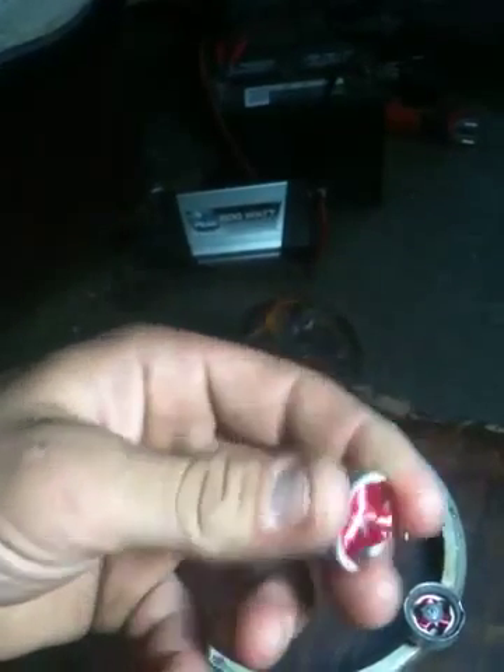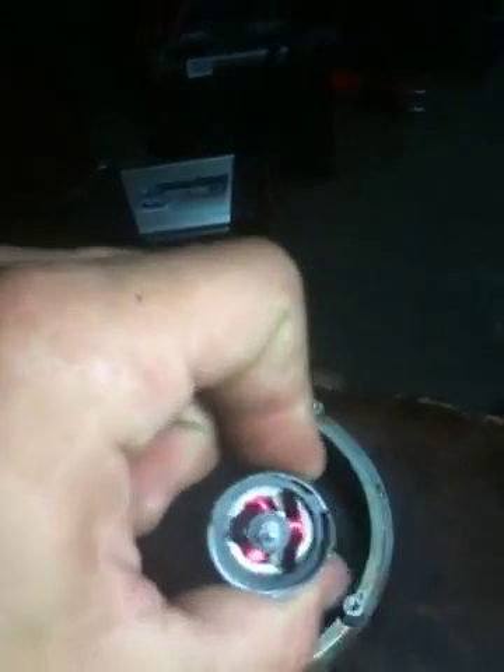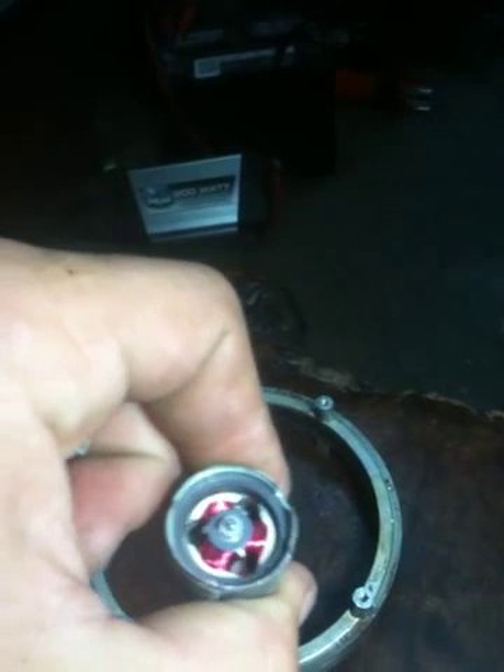So when this metal spins with the copper within the magnetic field of this ring that's pressed to the walls, it induces a current.